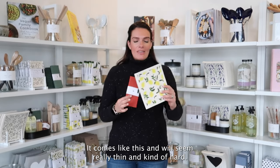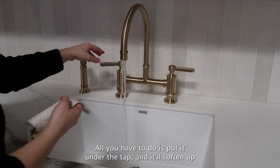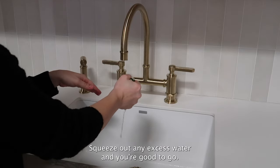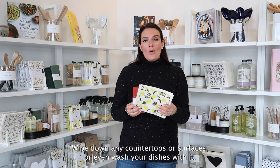Using your sponge cloth is super easy. It comes like this and will seem really thin and kind of hard. All you have to do is put it under the tap and it'll soften up immediately, almost doubling in size and thickness. Squeeze out any excess water and you're good to go. Wipe down any countertops or surfaces or even wash your dishes with it. It's that simple.